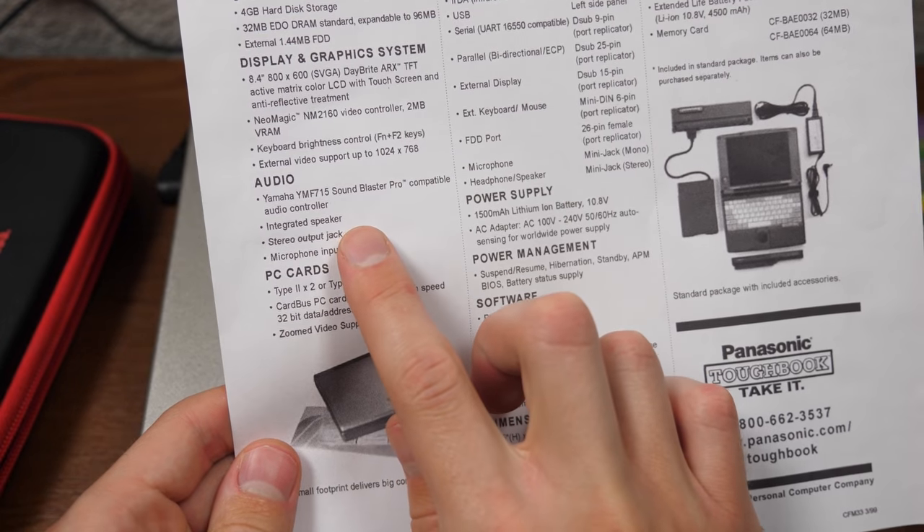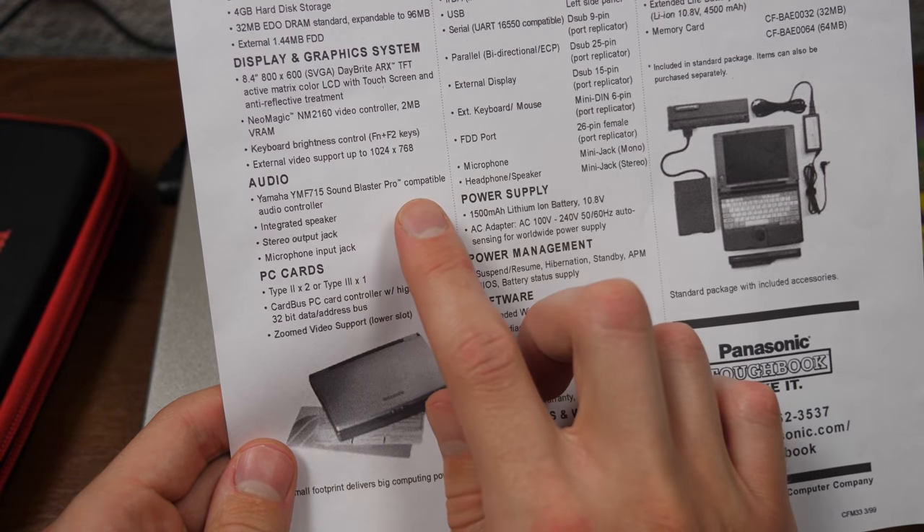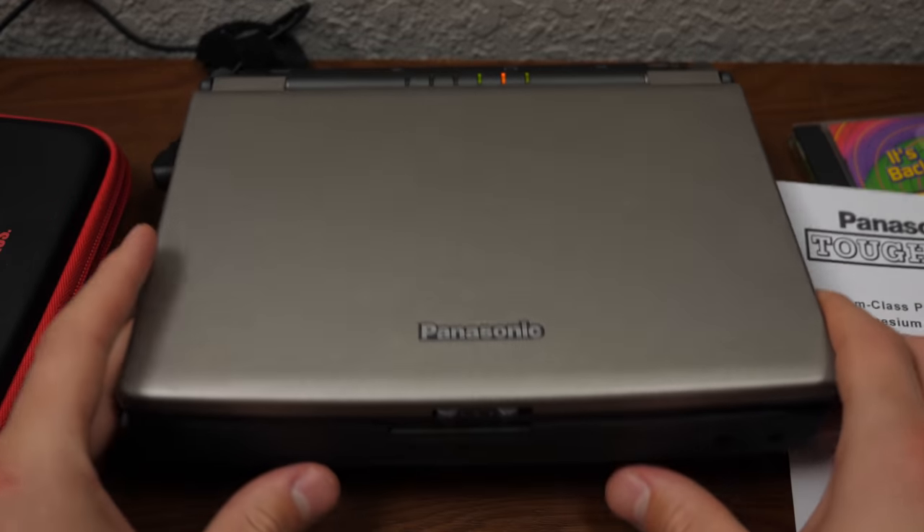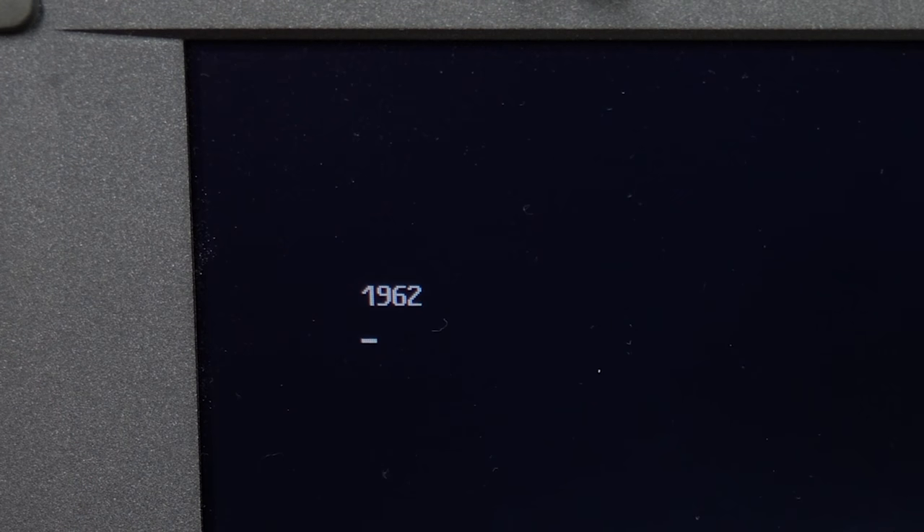It's got a NeoMagic NM2160 video controller, 2 MB of VRAM, and keyboard brightness control via Fn+F2. For audio, you've got a Yamaha YMF715 Sound Blaster Pro compatible audio controller and an integrated speaker located on the front next to the microphone and headphone jacks.